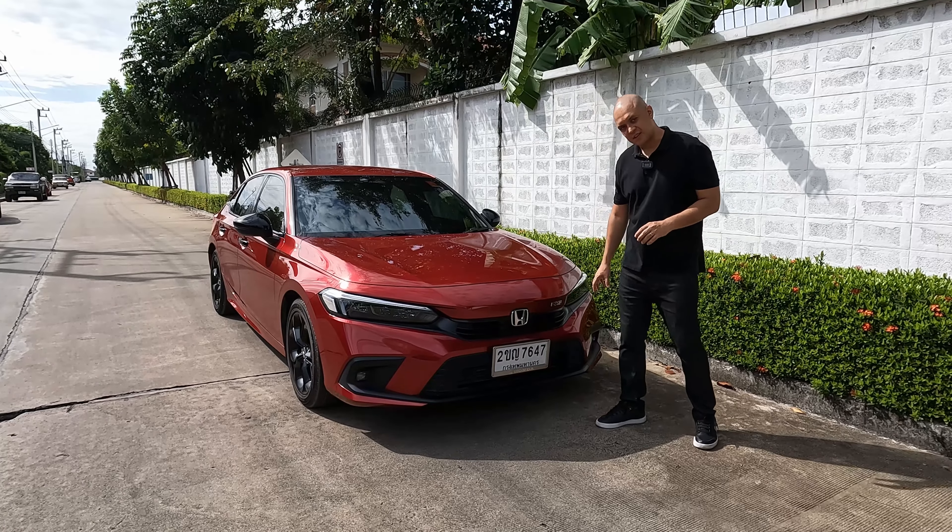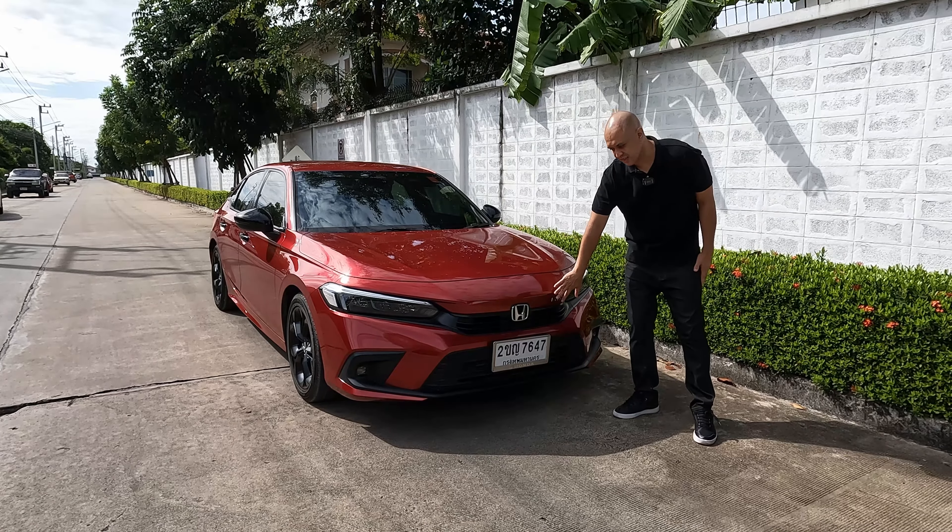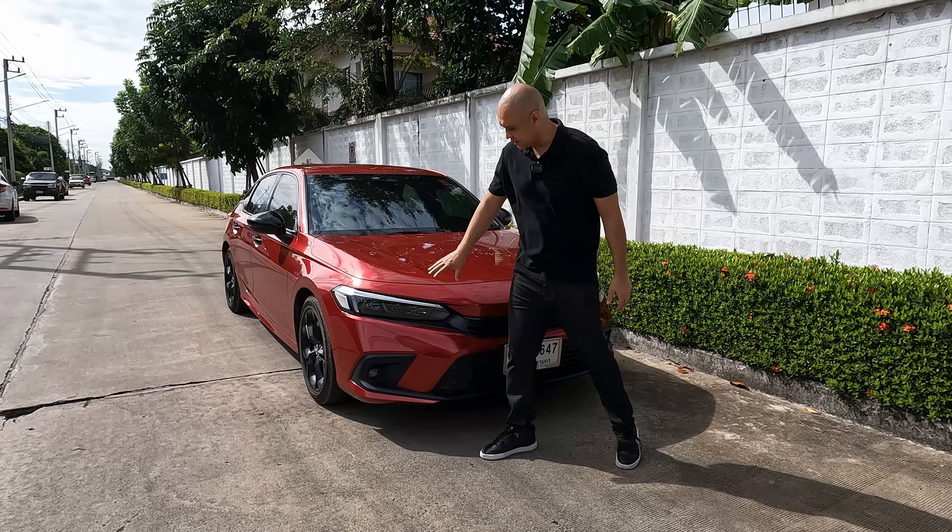This is my full review of the 2022 Honda Civic Turbo RS. I'm going to do a quick walk around of the vehicle to show you all the features of the RS model.